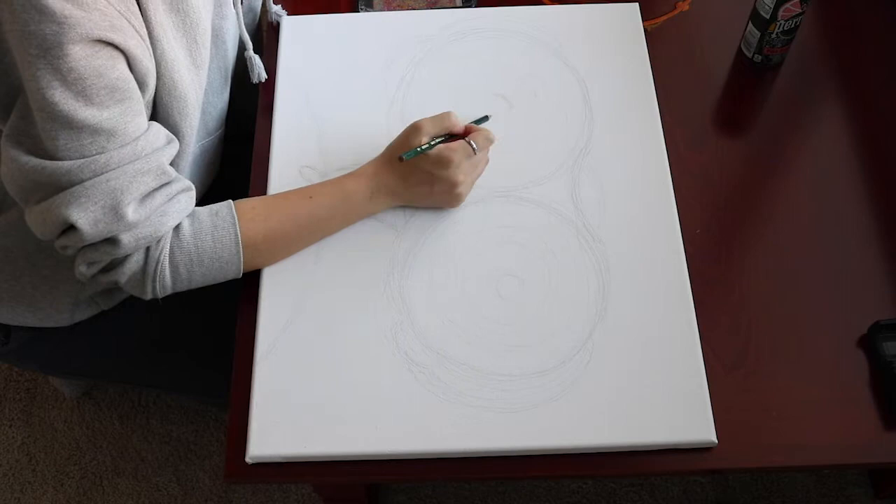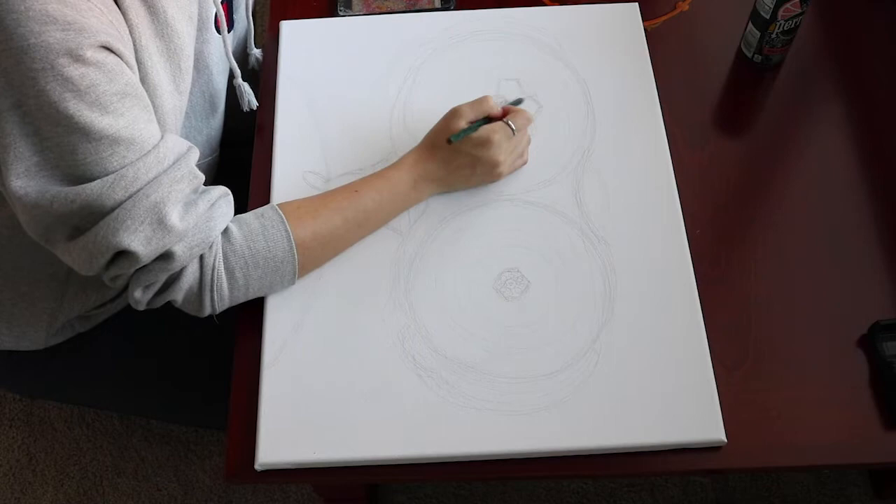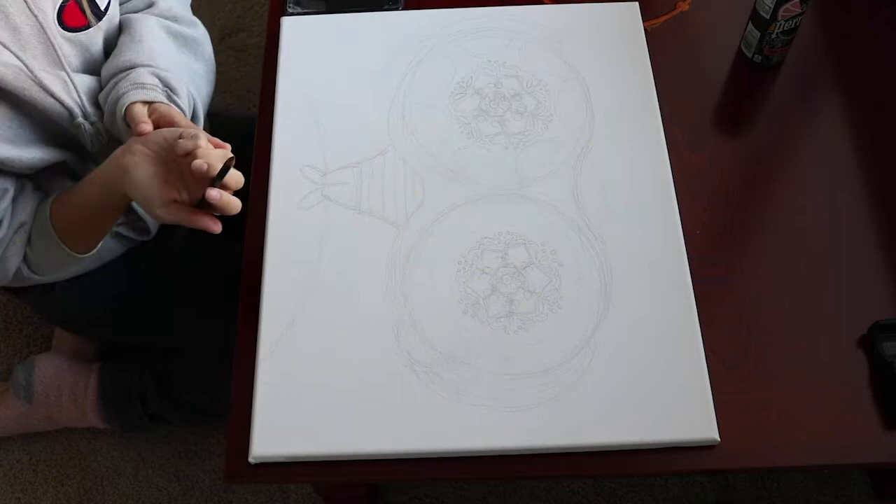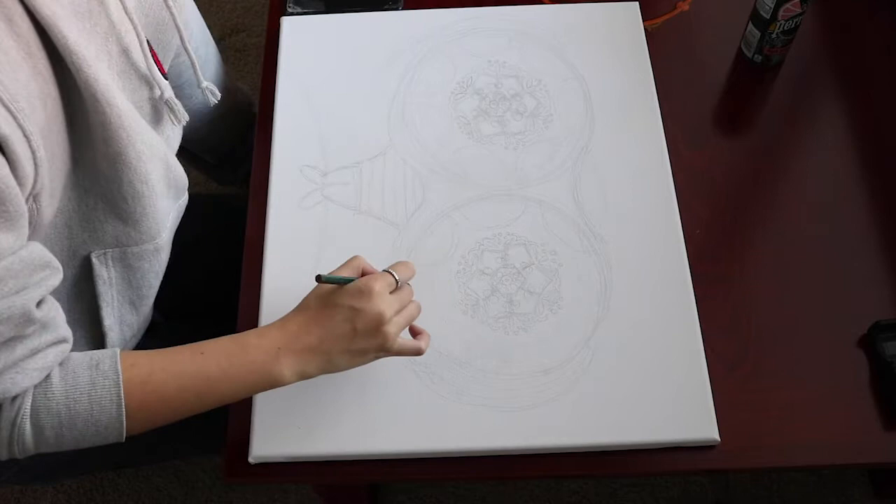Then I started sketching out the basic shapes in the lenses just so I had a relatively good idea where I wanted to put everything. Then it was all drawing out the details — it looks fancy now, but my painting definitely ended up being a lot simpler in the end. While I'm sketching, I'll talk about my artist statement and why I chose the artwork that I did.